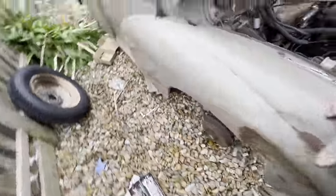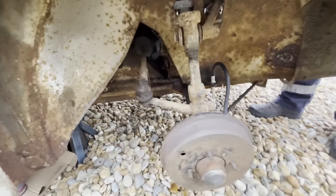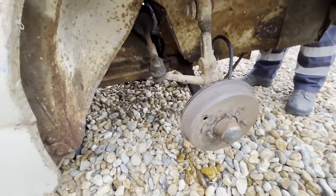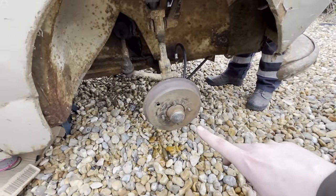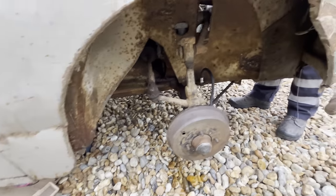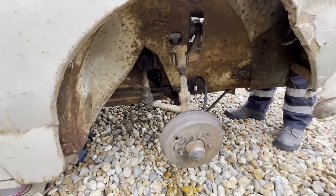So next thing is bleed it. I've put some brake fluid in the cylinder and I've adjusted the brakes for an initial adjustment. They're going to need doing again. One thing I did notice was the springs - they weren't as tight on these when I put the new shoes on. They did tighten up on about one click of the adjuster, so that's probably okay. We're going to bleed them out, see what happens. Hopefully we have brakes.